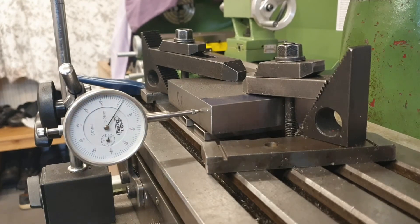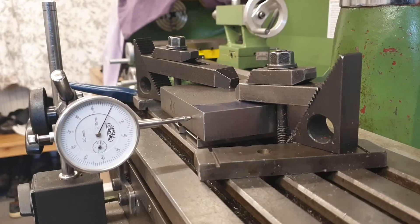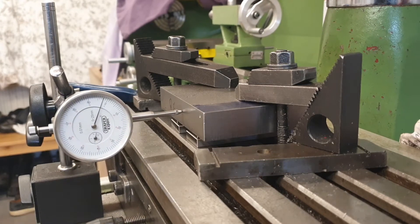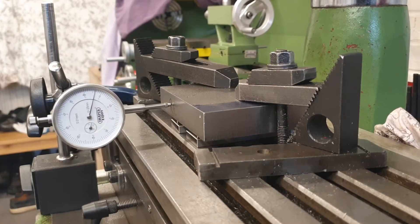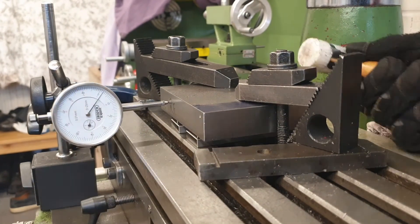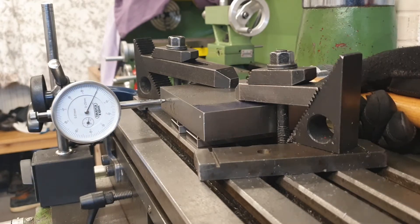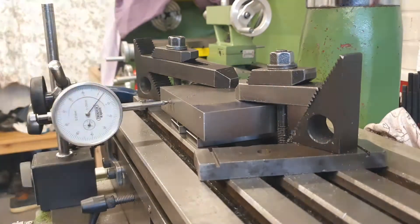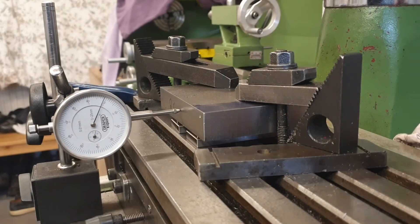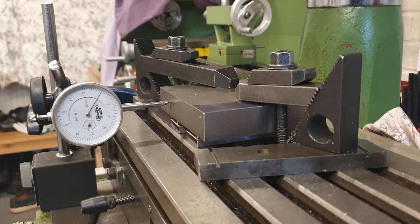We'll zero here, which is effectively our clamp point around our pivot. What we've got there is 0.04mm — a little tap to bring that back. So 0.01 millimetres over probably about a hundred mil. That's good.